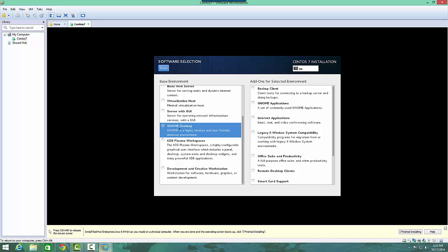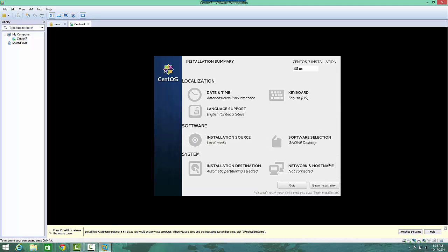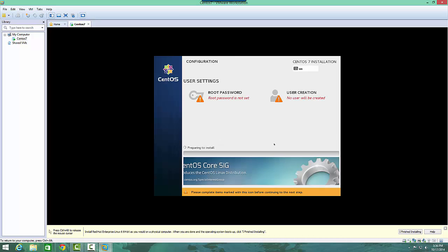I personally prefer KDE, but GNOME is a bit more popular at the moment. So we'll click GNOME desktop, hit done, and it'll check the dependencies — that'll take a couple of minutes. Now we're ready to go, so we can hit begin installation. Keep in mind that if you don't change the software selection, it'll default to the command line interface, so when you reboot you'll just have the little prompt. Make sure you come in here and select the software that you want before beginning the installation.